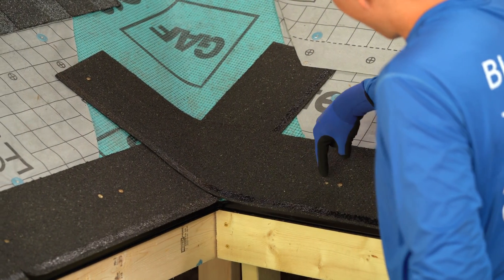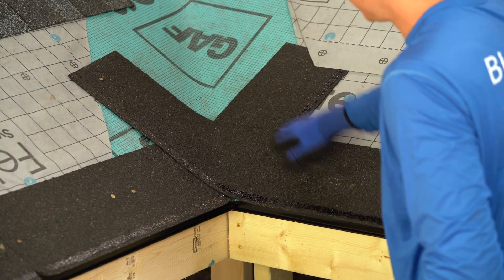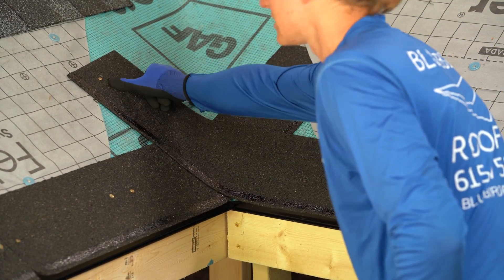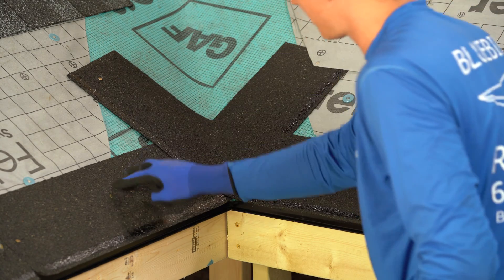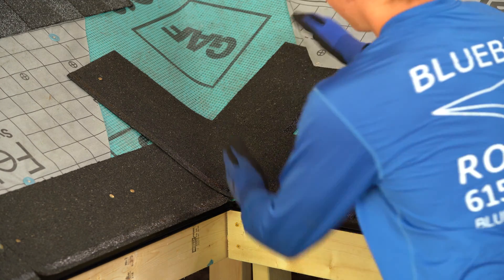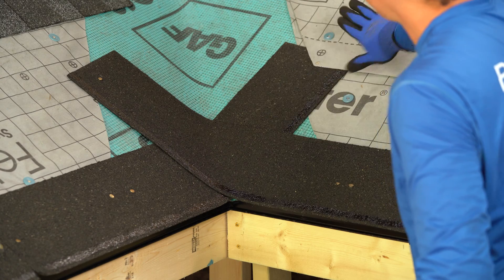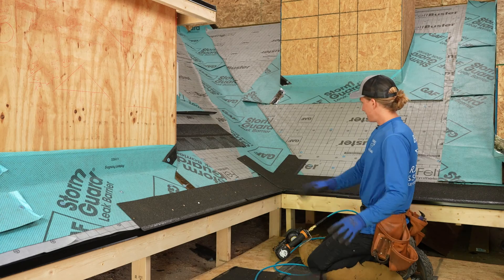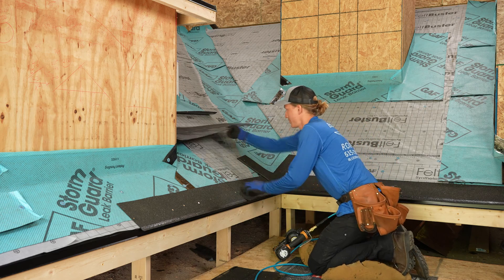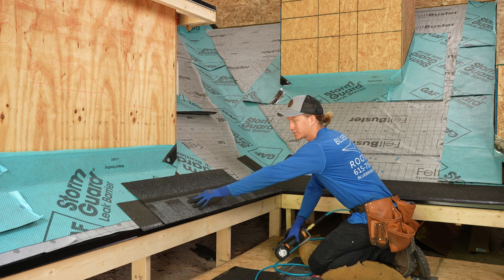I want to make sure that if I'm putting any nails in the valley region that I'm at least six inches away from that center line. I've got those nails far enough outside of that valley, and you want to extend the starter strip one foot past on either side. That's good on our starter strip — let's go ahead and put our first course of shingles on.